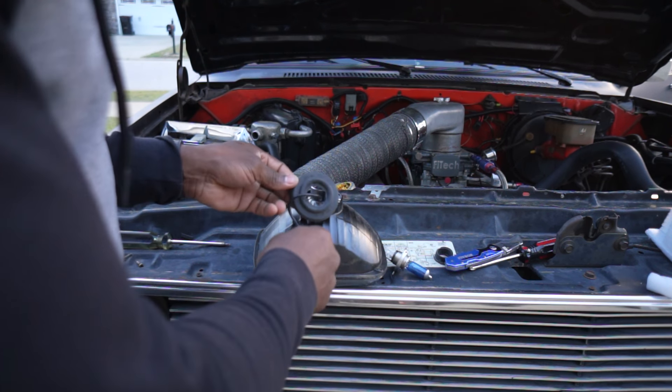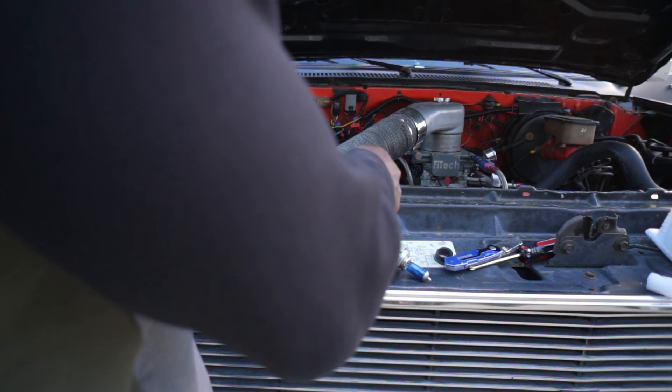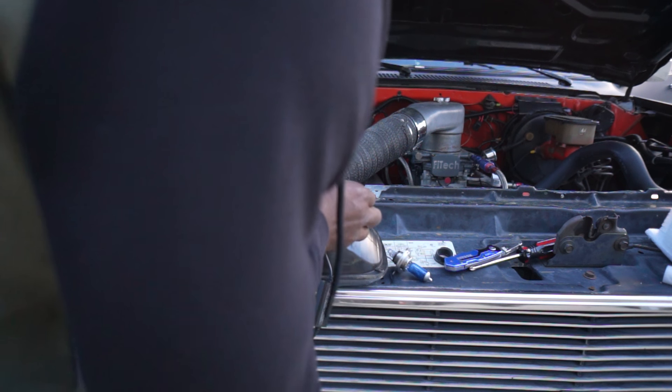All right, gang, so you just saw the process right there. Now we're able to get this around this bulb here, and this is going to allow some protection as far as keeping contaminants out. Although it won't be as good as it was originally, it's going to be better than not having it at all. That's what matters most in this situation when you're starting to customize things like this.